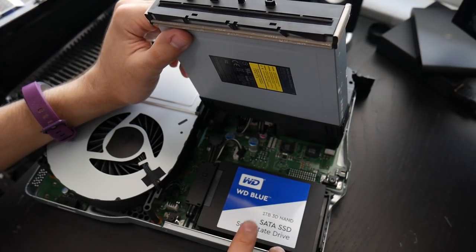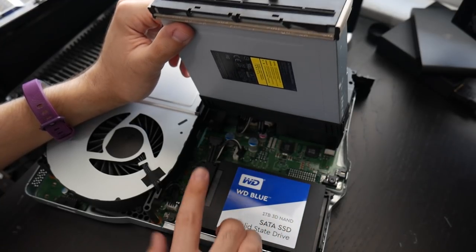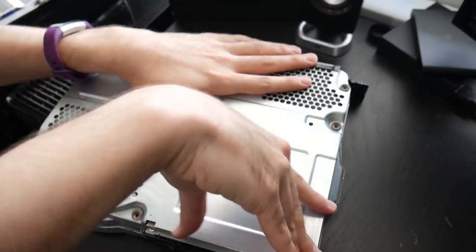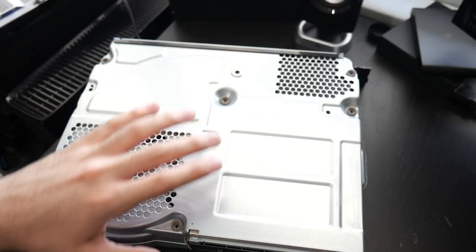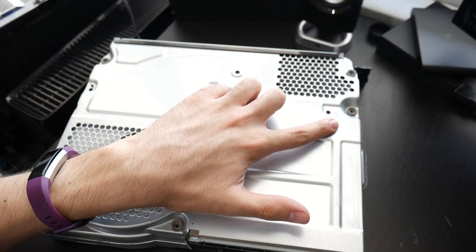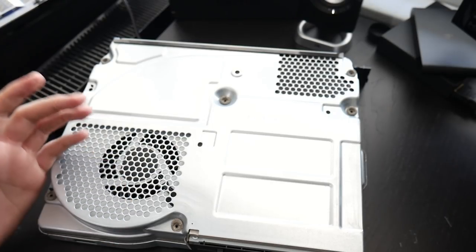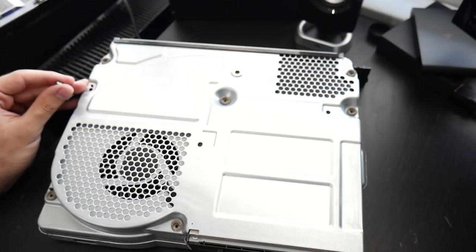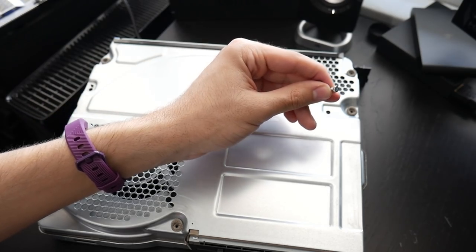Make sure the drive is snug in here once screwed back in — make sure it's going into all the through holes and then connect it back up. When putting the Xbox One X back together, once you put this bottom part back on, I like to put these two bottom screws back in before flipping it over. Remember the longer screw goes on the left side while the shorter, shinier flat screw goes on the right.